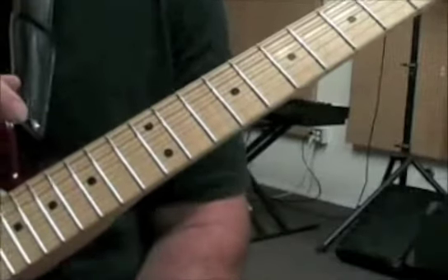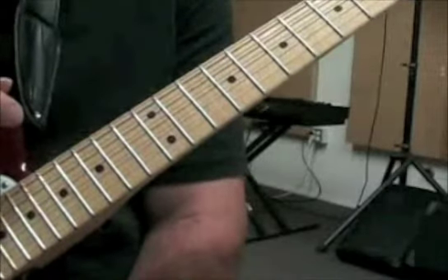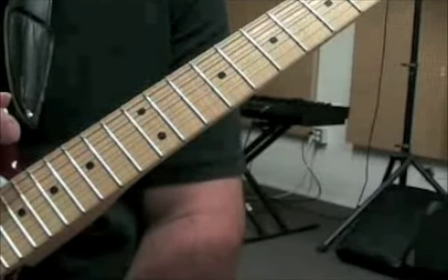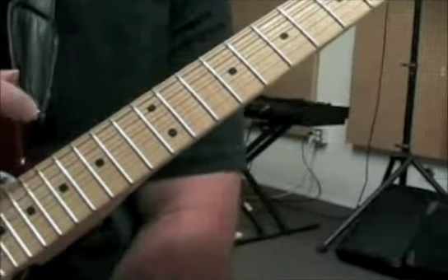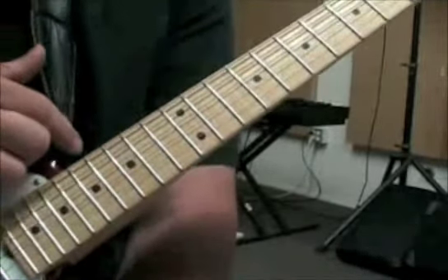The next lesson is going to be a separate video, and it's going to have the backing track and the solo — the application of these little bits that we've actually worked our way through. Just for general information, the B.B. King song that this is patterned after is 'The Thrill Is Gone.'